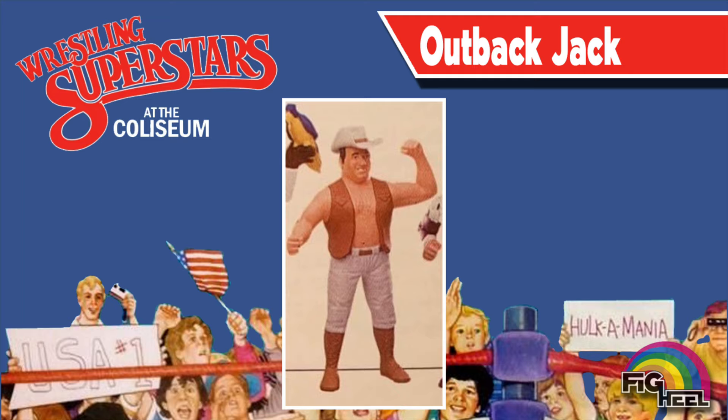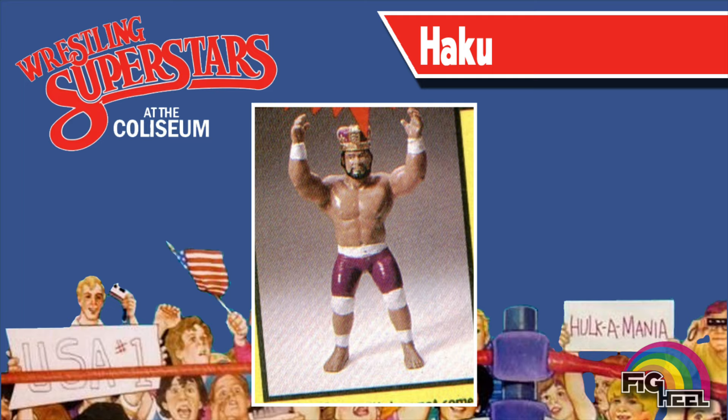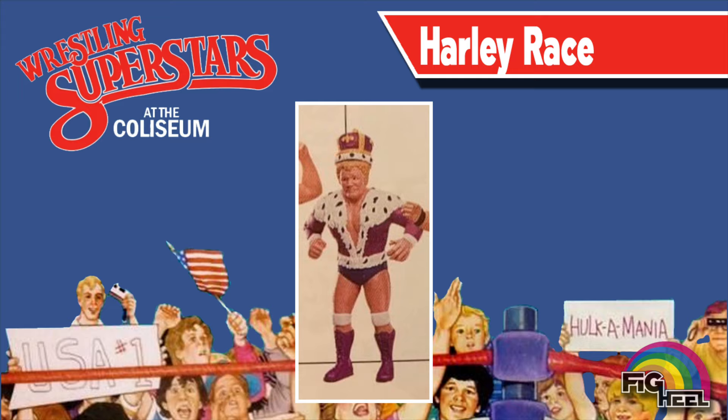Early prototypes of the Outback Jack action figure featured different colored boots and a lighter colored vest. While Haku was released in his Islander tights, he was initially shown with his King's Crown and simple white and purple tights. King Harley Race was initially shown having white knee pads before quickly being changed to purple. While it may not be a huge alteration, it's a change nonetheless.